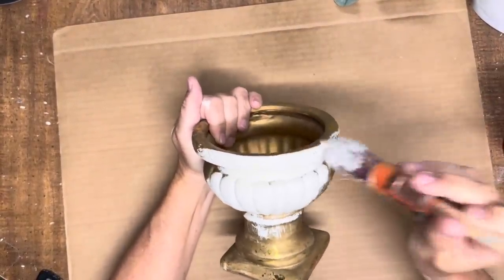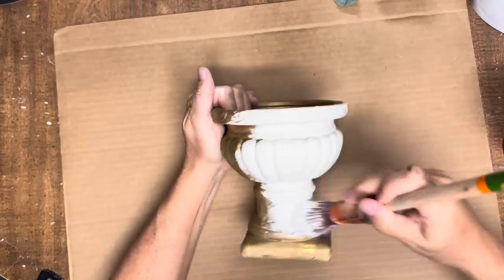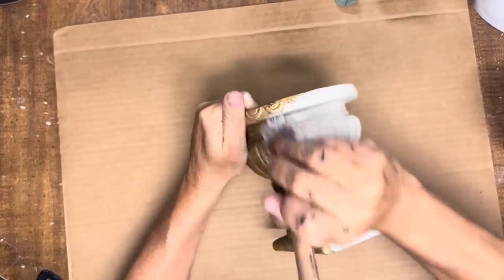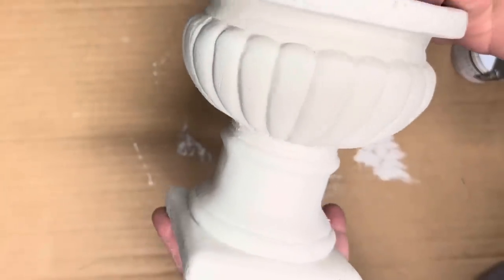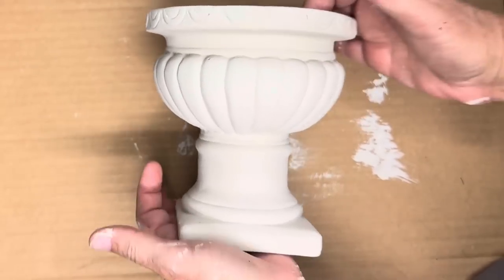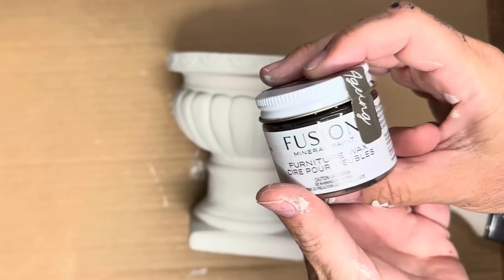It's perfect for getting in all these little details of this urn. The Chateau color is my favorite off-white — if you have not tried it, you need to get your hands on some. Look at all that gorgeous texture that the Fresco powder creates with it. This is after two coats and now we're going to give it a little bit of aging wax.